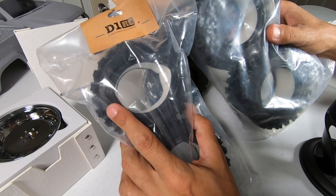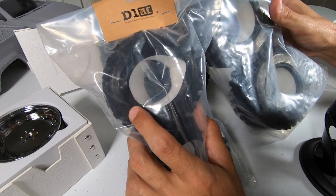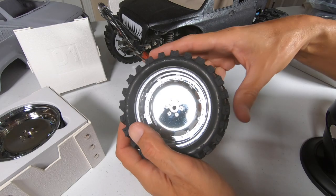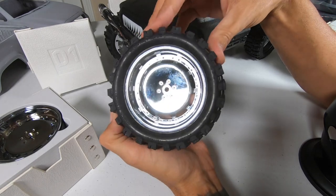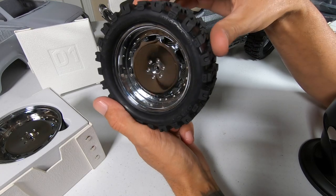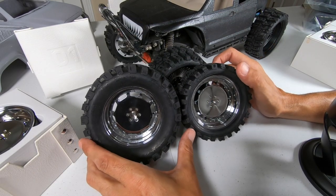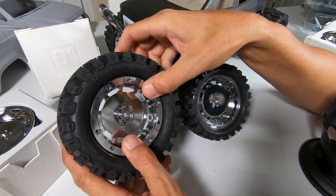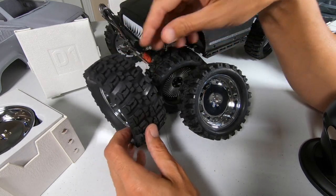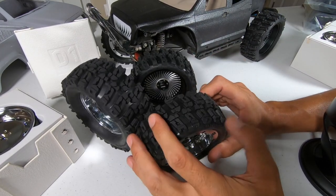For tires they give you two options: a lower profile and one with a higher sidewall. Both feel exactly the same compound - it kind of reminds me of maybe the Predator compound from Pro-Line tires. They're really grippy, good tires. I haven't used them crawling yet but I'd assume they're going to grip really nicely - they've got good lugs. Here's a side-by-side comparison of both tires they offer. They are a little bit wider and fatter than the wheel.